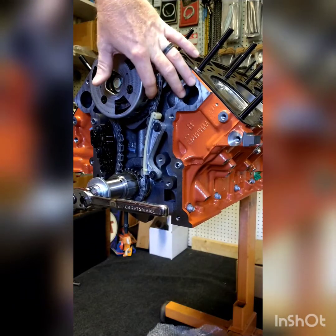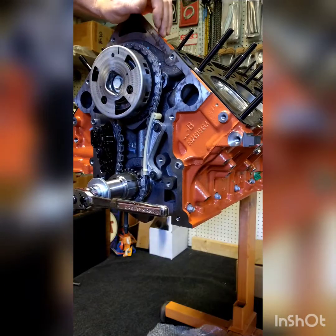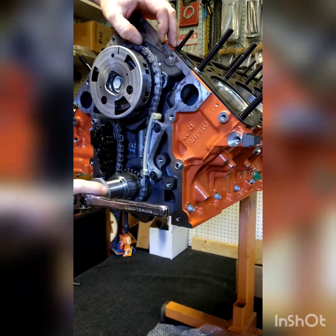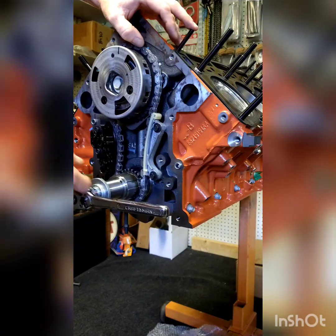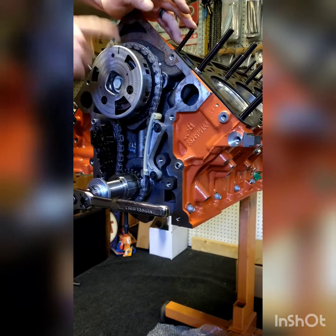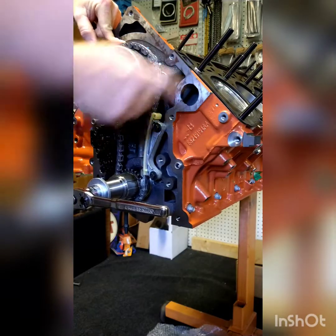Now you don't have to worry about those marks on the chain — you can double check yourself. If you line those links up, when you spin the engine over for the first time, those links go away. They will never line back up — maybe in 200 turns of the engine, but they'll never line back up. This way you can double check yourself to make sure the cam is in time.